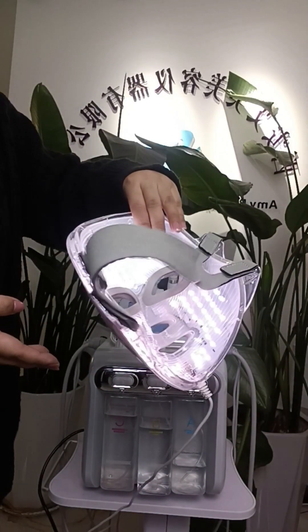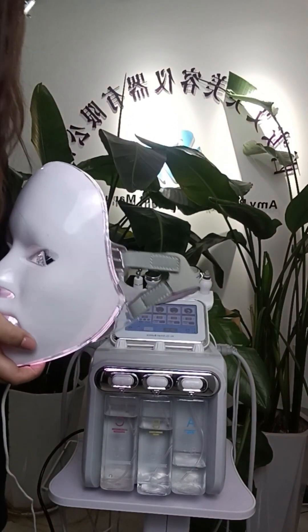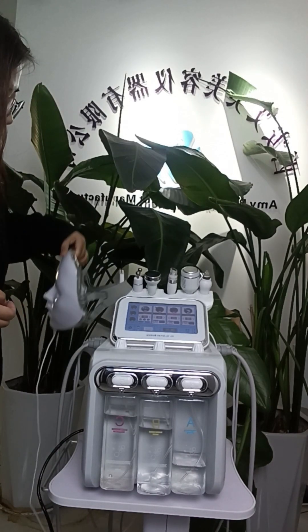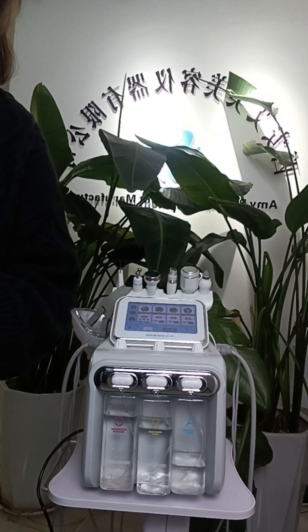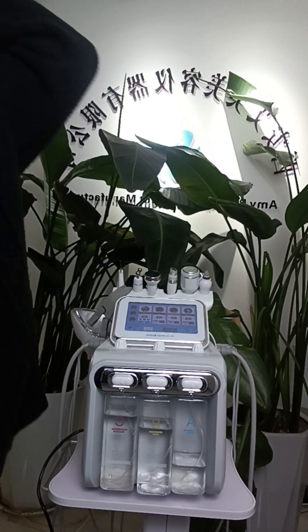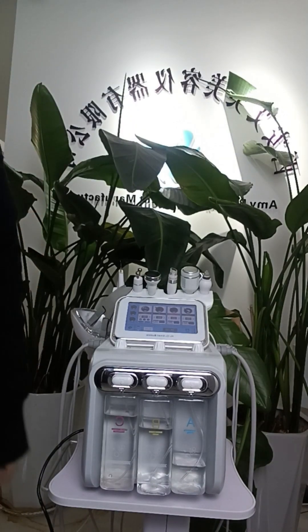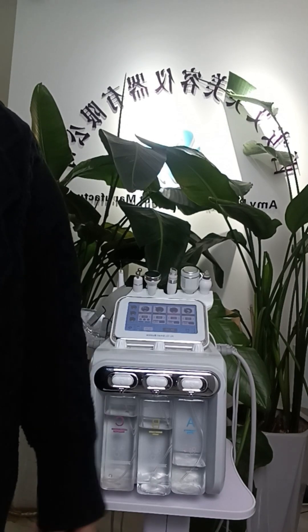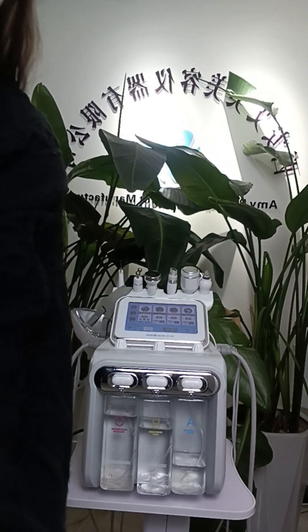This is our machine. If you need more information, you can contact us about the price, warranty, and after-sales support. We can prepare the machine within 5 working days. If you are interested, please send us a message as soon as possible. Thank you. Bye-bye.